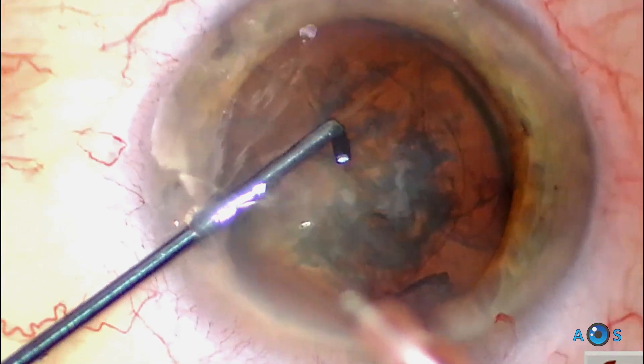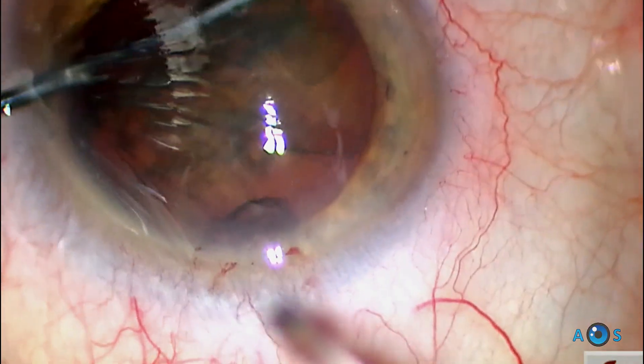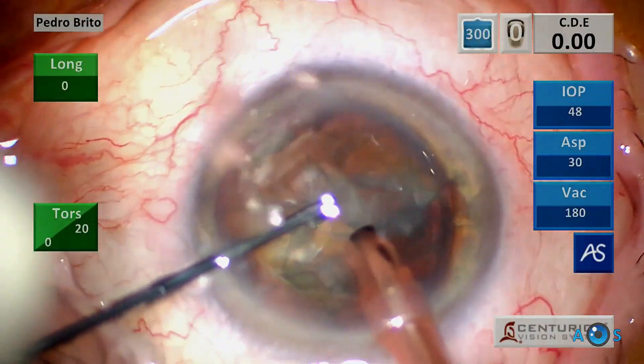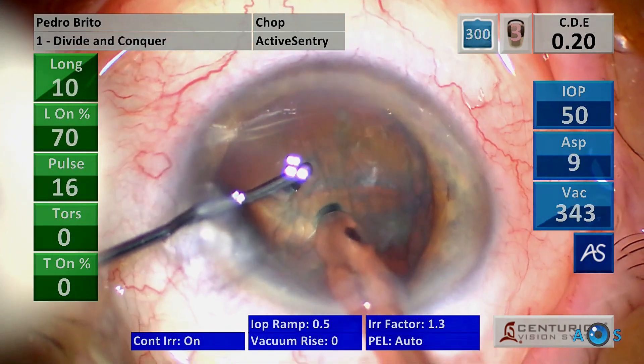This is a Grade II corticonuclear cataract. After capsulorhexis and gentle hydrodissection, the chopper can be used to cleave the corticoepinuclear layers. In a rotational maneuver made popular by Dr. Rosatelli, this leads to a very clean capsular bag, but should be avoided if zonular weakness is observed.